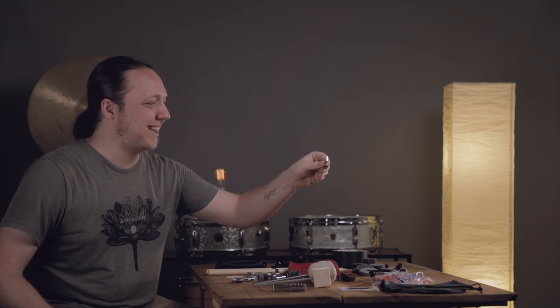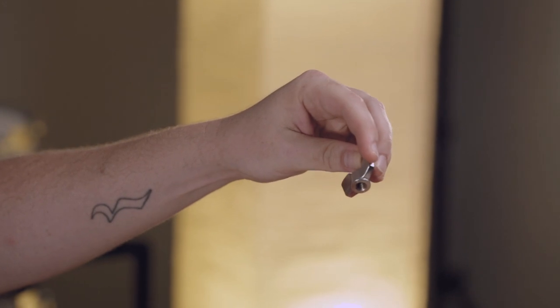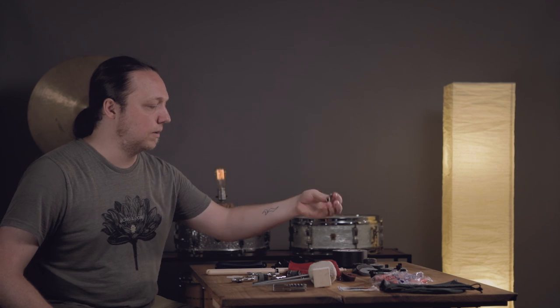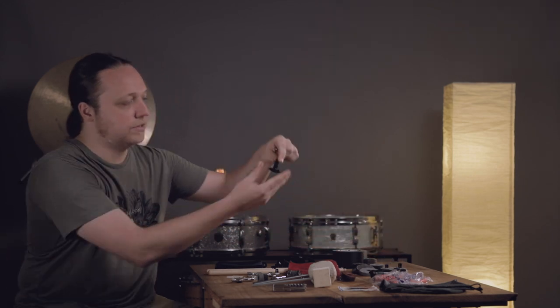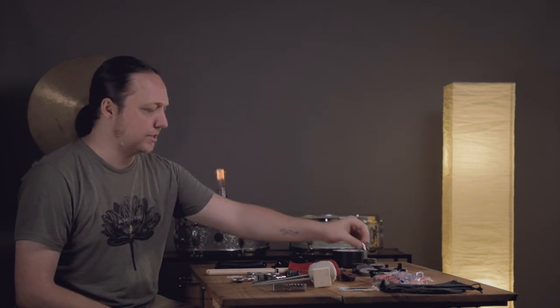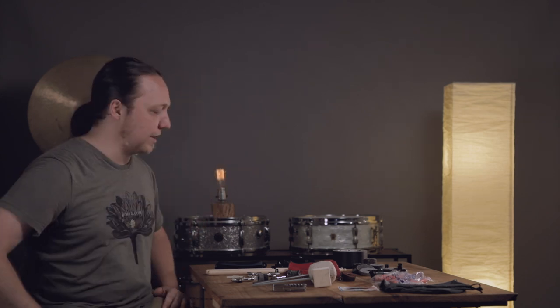Also hiding over here is just an extra standard-sized cymbal wingnut, because every now and then you end up with a stand where the wingnut is missing and the part where the cymbal sits is super short — you're hitting that cymbal and it looks like it's just going to leap off.